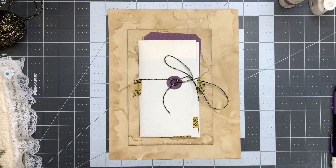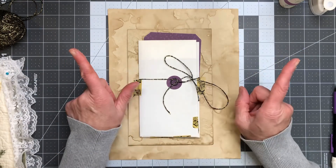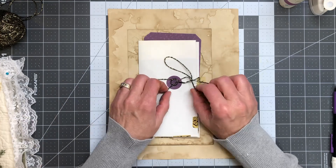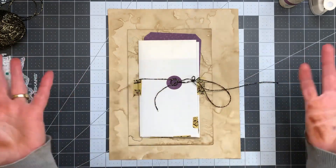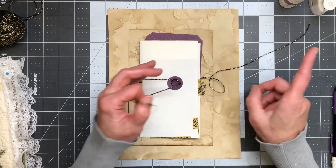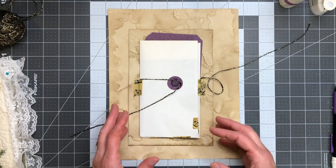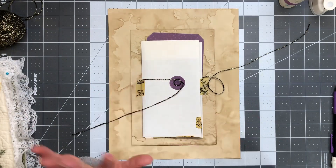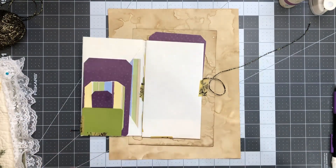Hi friends, Sandra here at Blossom End Inspire. Welcome back to my crafty desk. Today I wanted to show you some really cool thing that I came up with — well, maybe I didn't come up with it, I really don't know, but it did pop in my head while I was watching TV with my husband. I just took off like a crazy person and ran down to my craft room — I gotta go, I have an idea and I have to do it right now before I forget.